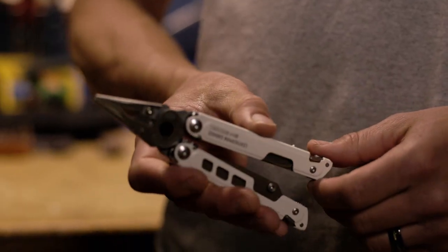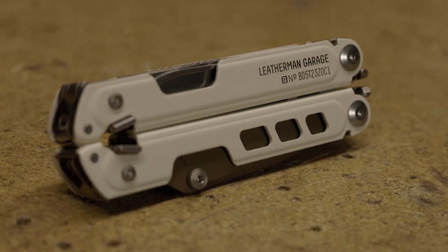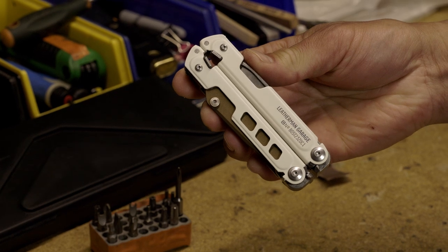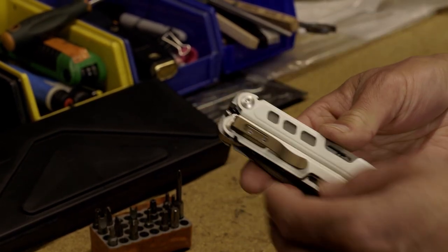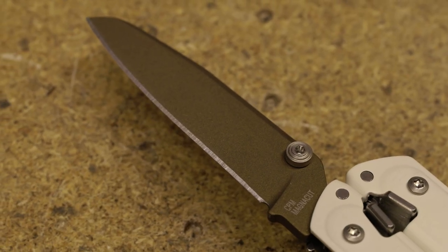The 40th Anniversary Tool is built on the FREE technology platform. What we set out to do is really just build the ultimate multi-purpose tool. Now let me walk you through the tool. First thing is a unique design and a unique colorway. We got a white Cerakote on the handles, and a burnt bronze Cerakote on the pocket clip and on the knife blade.